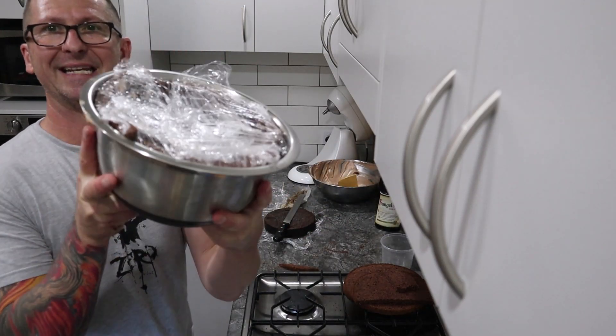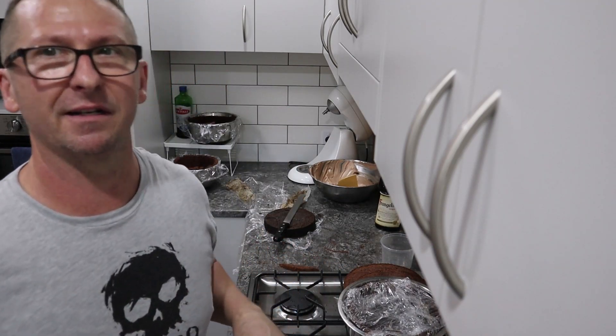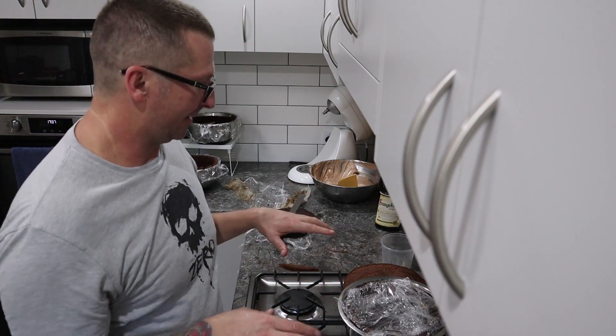Now just pull the glad wrap sides back over and that's it — that's going in the freezer. We're going to pull that out possibly Christmas Eve, decorate it — it's going to take maybe 20 to 30 minutes tops. All the hard work's been done. Hit the like button, see you next time, bye.